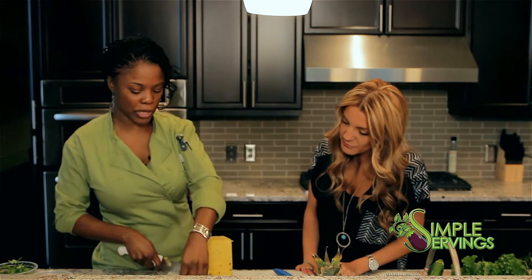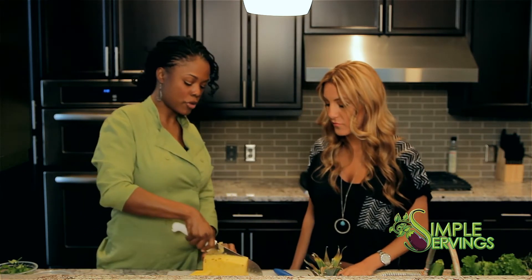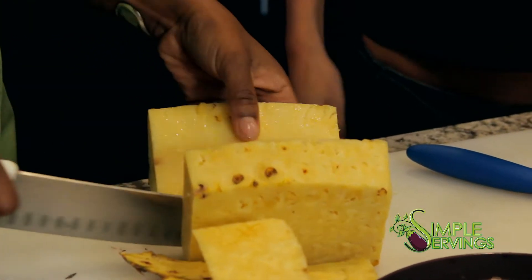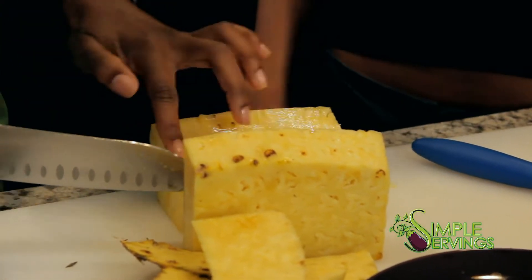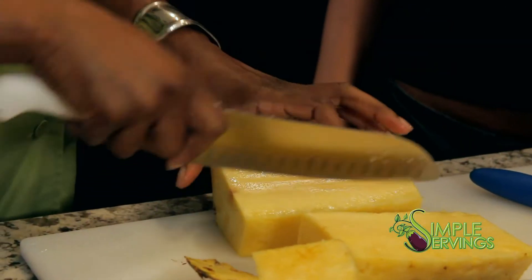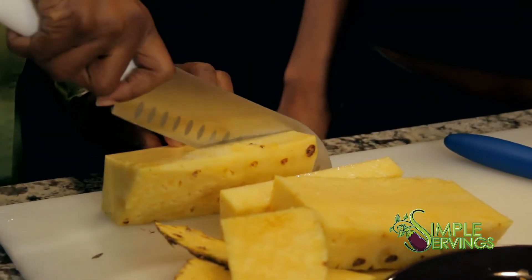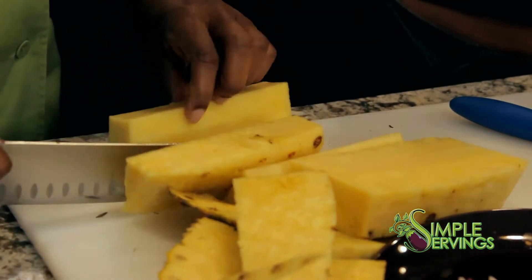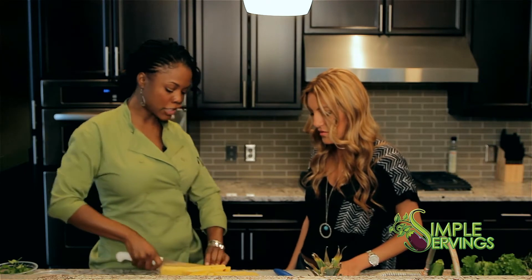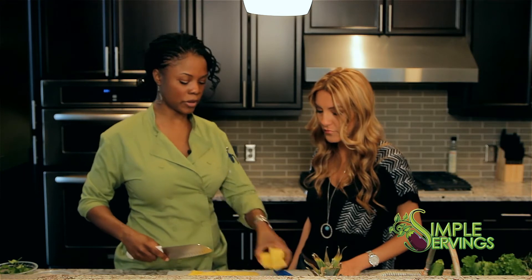Once you get the skin off, cut the pineapple in half. The middle part tends to be a little bit bitter, so you can just cut around that — we don't need the middle part. That's why pineapple rings always have a hole; that part is hard and tends to be bitter, so just get rid of it.